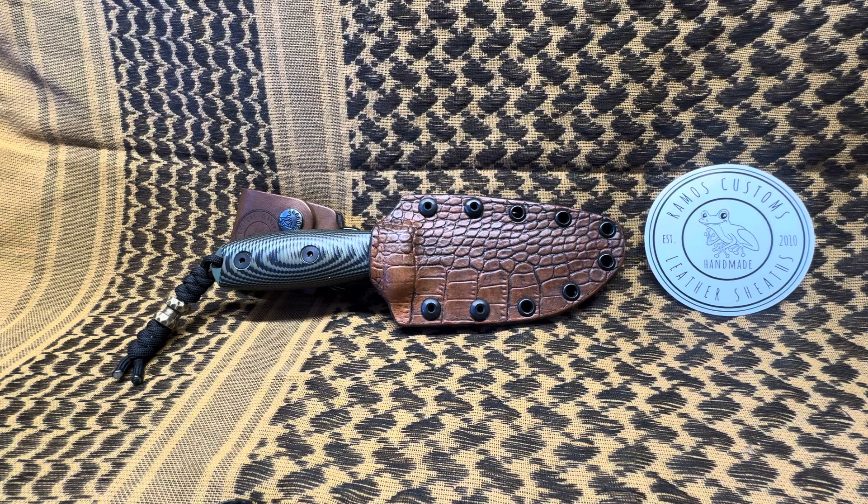Hello everyone. Hello, you bunch of filthy animals. How are you doing today?